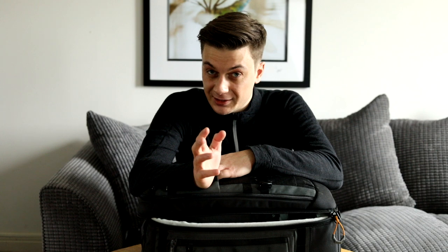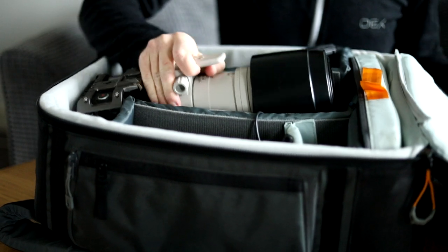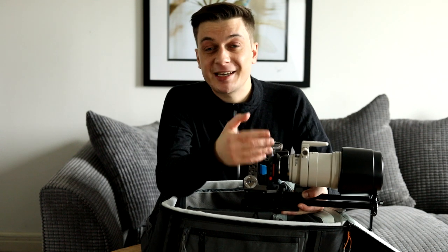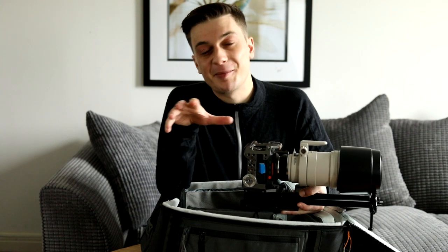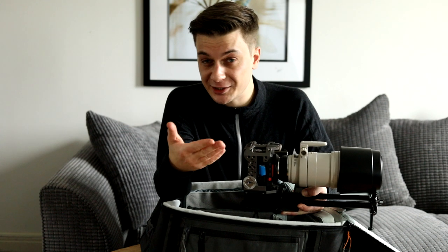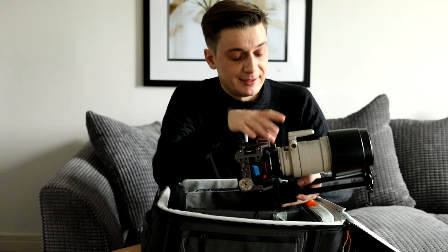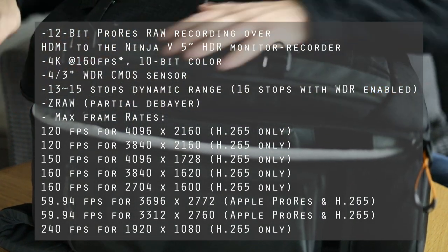So let's see what I got. This is a modular cine system — more specifically, it's a Z-cam E2. If you're looking for a deep dive into the specs or a review of the item, this isn't the video for you. There are people on YouTube who do a far better job of that than I will ever do, and I'll link some of them below. What I'm actually going to do is set this up and, as I go, explain some of the choices I made.